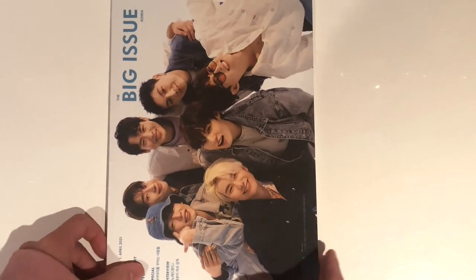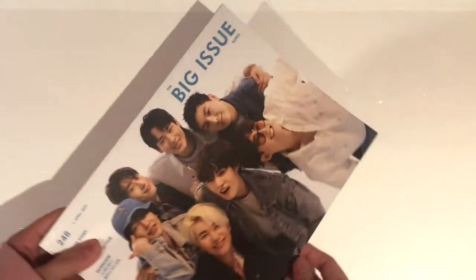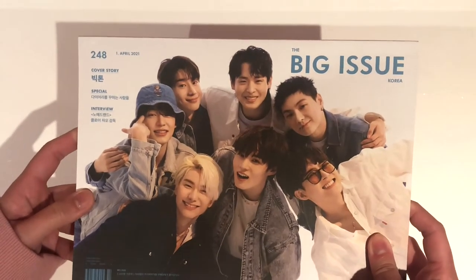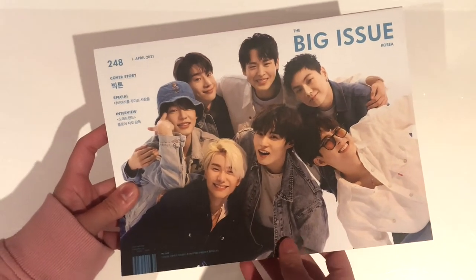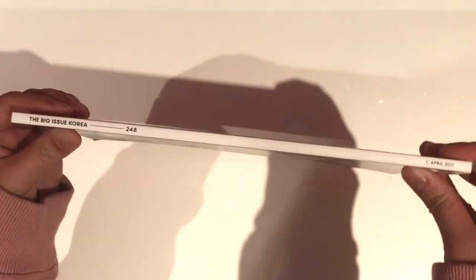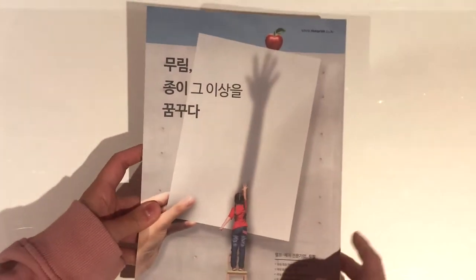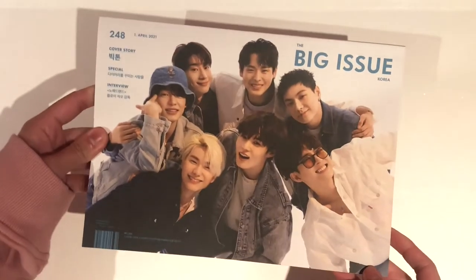Here is the magazine. So obviously Victon is on the front cover. It's a pretty small magazine actually, when you compare it to some of my Japanese magazines. The cover is like this — it's the Big Issue Korea. It's not stapled, so it's actually bound. Here's the back, and it's a little bit thinner and smaller than I expected.